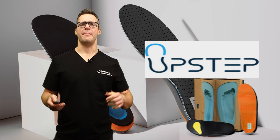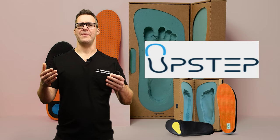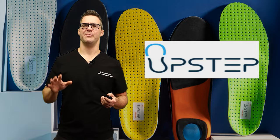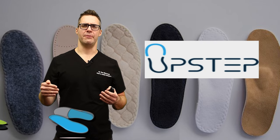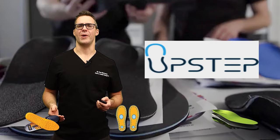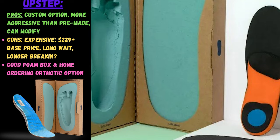Upstep specializes in custom-made orthotic insoles. They mail you a box — it's in the $200 to $300 range — you create an impression, and they manufacture and ship the device to you. I call it semi-custom because it is a custom insole, but they're never going to be as aggressive and supportive as an in-person orthotic that can be adjusted with a doctor. Reviews are great and people can be very happy, but I have a lot of patients who say it just was not all that corrective and it still costs almost as much as a custom orthotic in the office.